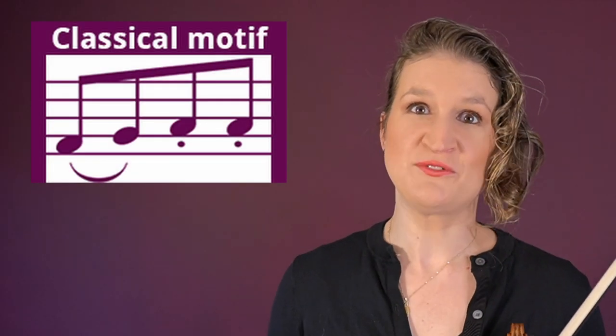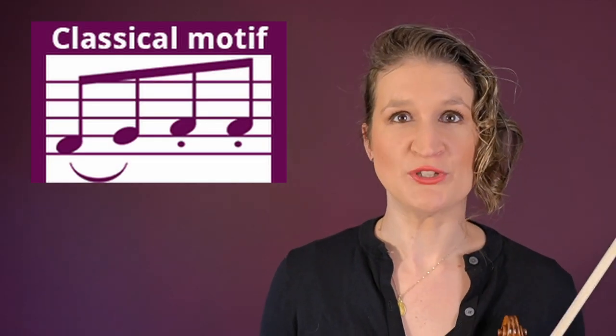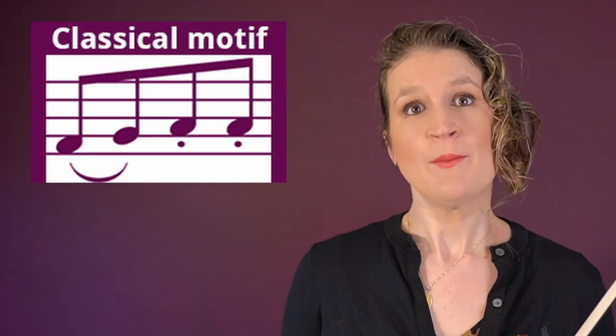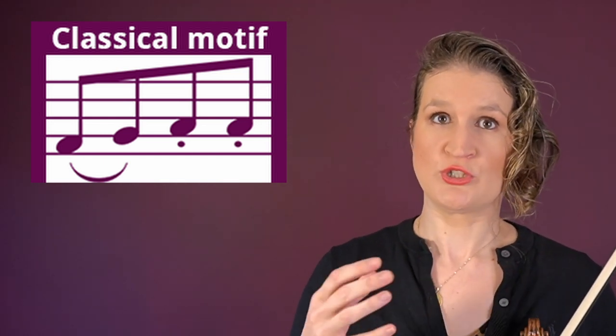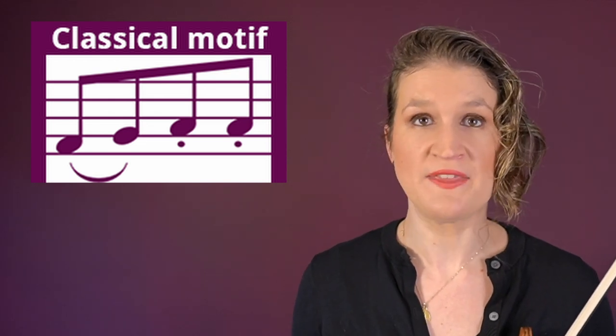The classical motive refers to the practice that if you have a long note followed by two short notes in a series, you play down, up, up instead of down, up, down. This is easier to do at a high tempo and the articulation is also cleaner and crispier.